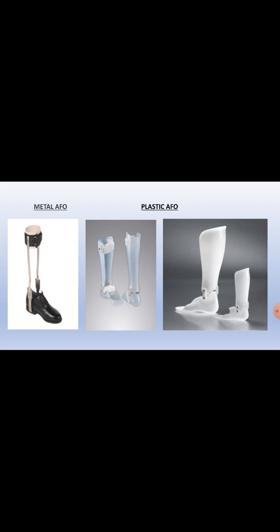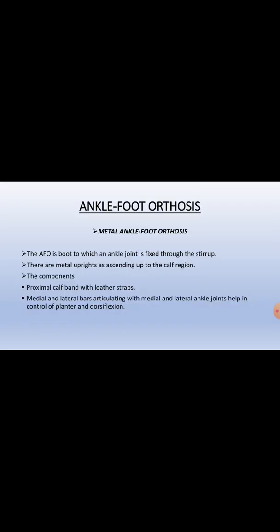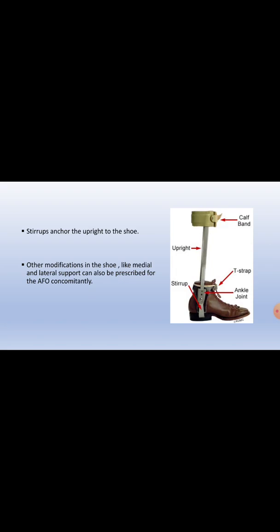Here you can see the metal ankle and the plastic ankle foot orthosis. Ankle foot orthosis is a boot to which an ankle joint is fixed through the stirrup. There are metal uprights ascending up to the calf. The components are the proximal calf band with the leather straps. Medial and lateral bars articulate with the medial and lateral ankle joints, helping in control of plantar flexion and dorsiflexion. Stirrups anchor the uprights to the shoes. Other modifications in the shoe like medial and lateral support can also be prescribed for the AFO concomitantly if needed.